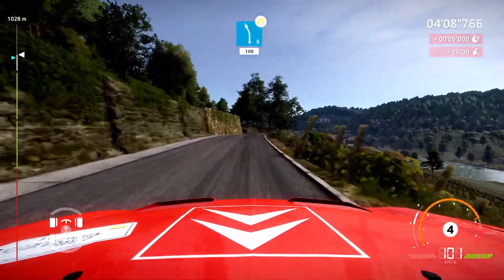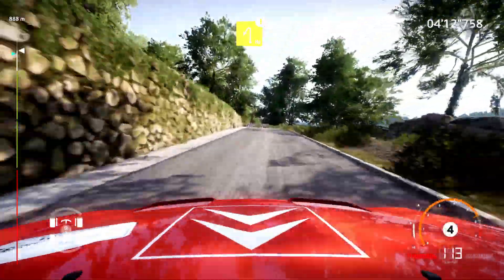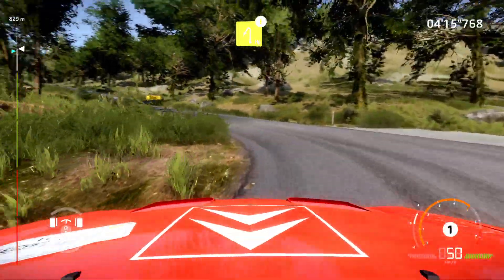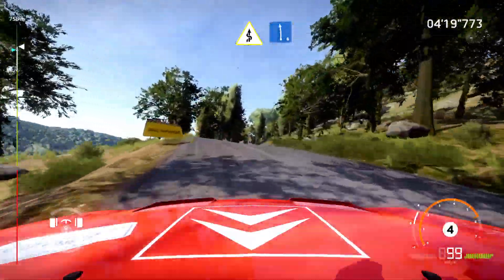And left five, short, narrows, 100. Caution, hard brake for hairpin left. And keep right, over crest, into kinks. And left six, short, bail in.